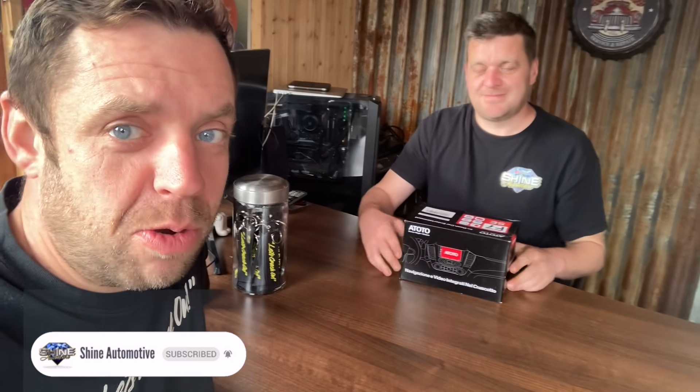All right, I'm Colin, this is Shine Automotive, that's Sam, and today we are reviewing and installing the Atoto F7 double-din head unit. We'll do a bit of an unboxing and Sam will talk through a few of its features.